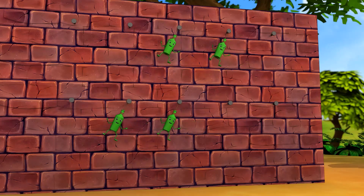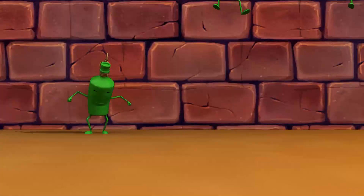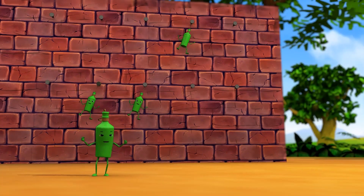Four green bottles hanging on the wall. Four green bottles hanging on the wall. And if one green bottle should accidentally fall, there'll be three green bottles hanging on the wall.